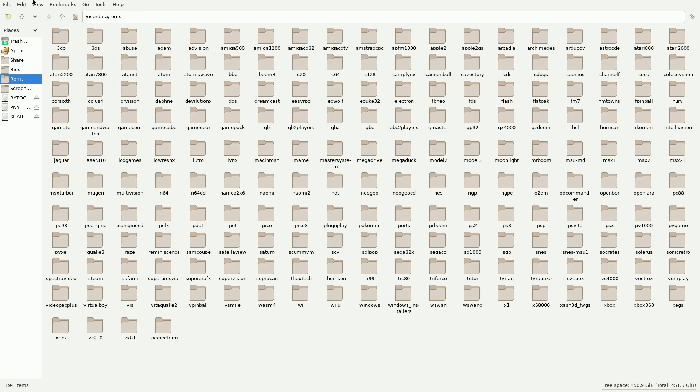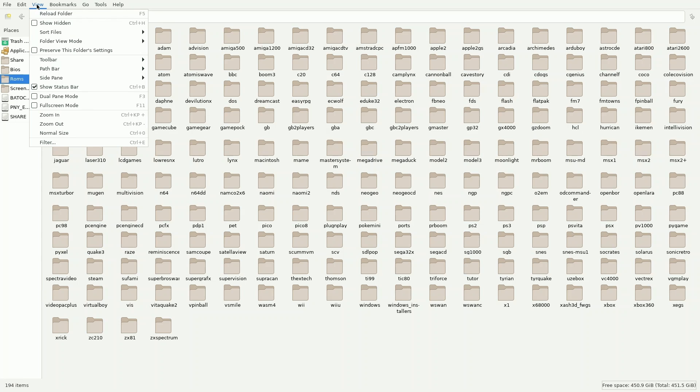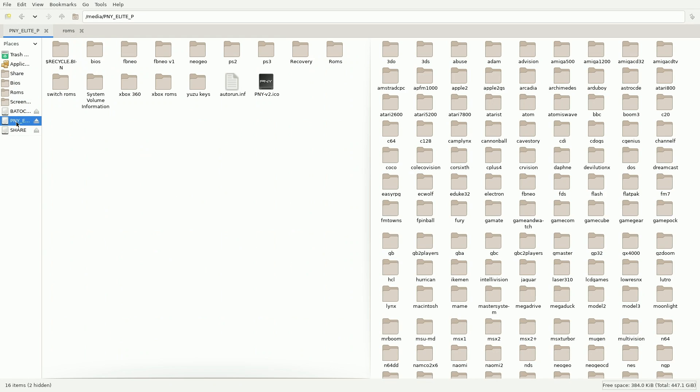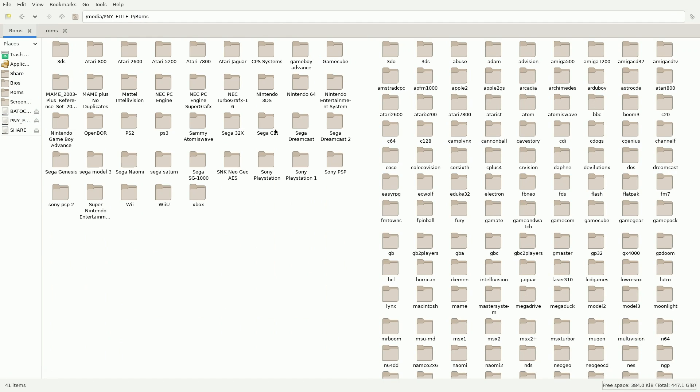Now I'm going to transfer some ROMs over. To make this a little easier I'm going to click view and change it to dual mode. One side of the screen will be the ROMs folder in Batocera, and the other side will be the ROMs folder on my external hard drive. This is just going to make it a little bit easier to copy and paste some ROMs over.